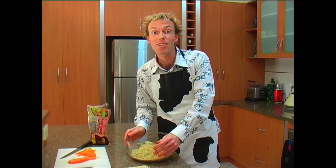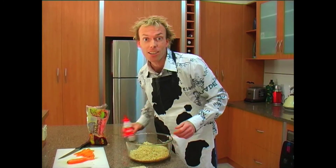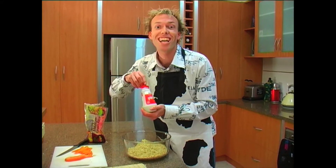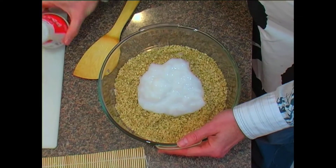To help the rice stick together, traditionally you would use rice wine vinegar. We don't have any of that today, so I'm going to use everyone's childhood favorite, clag. Mix the clag and rice together to form an even consistency.